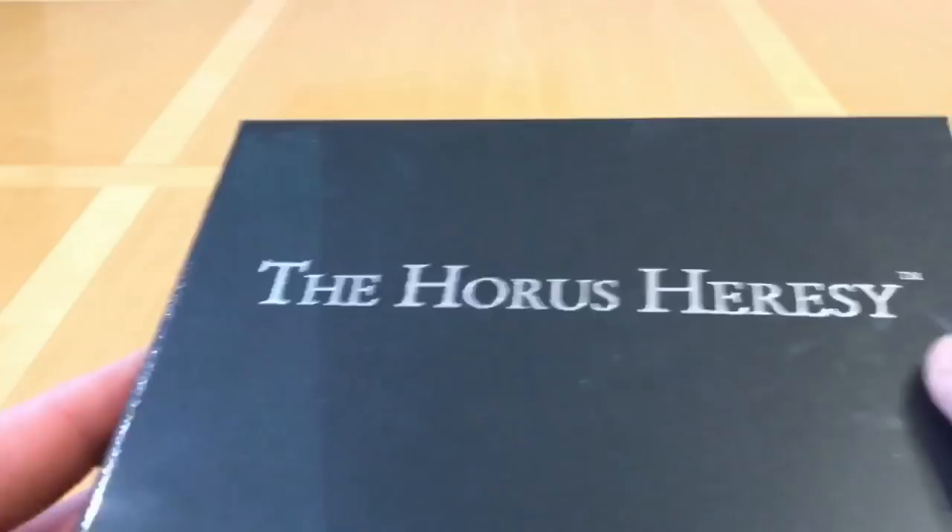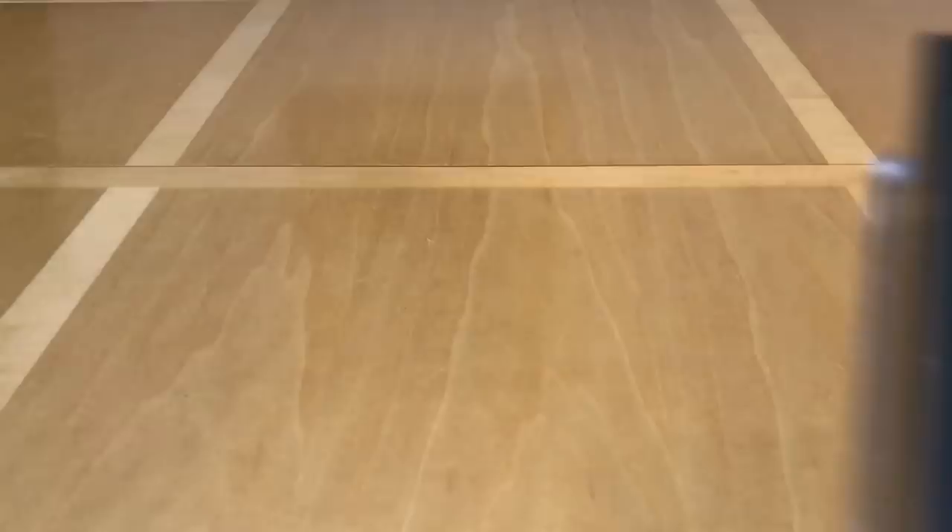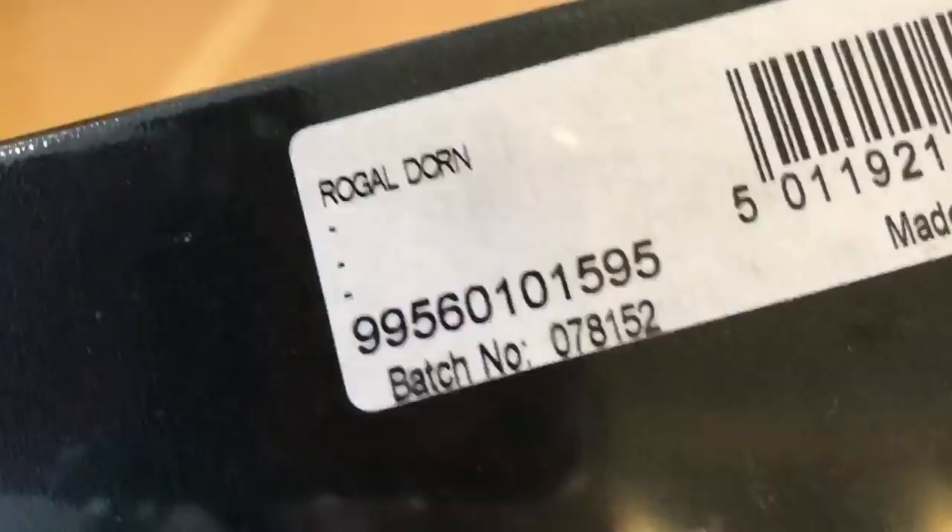You may already guess from my little introduction that this is an unboxing video of something from the Horus Heresy character series by Forgeworld. And it is none other than Rogal Dorn — the Primarch of the Seventh Legion, the Imperial Fists, the Praetorian of Terra.